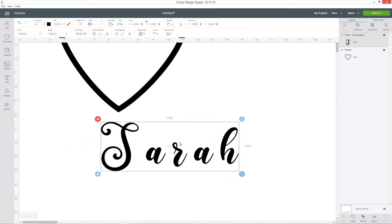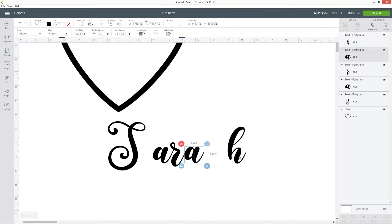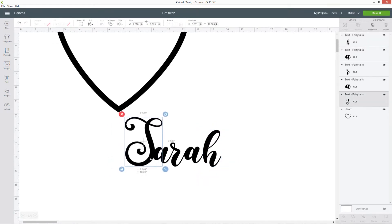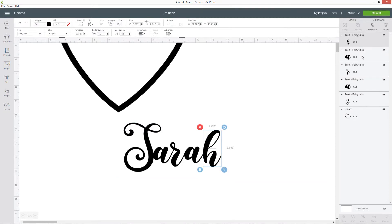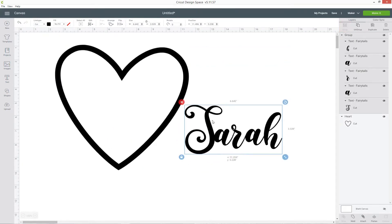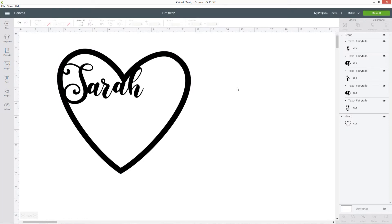I'm going to make it bigger so it's easier to work with, and then with the text layer selected press ungroup at the top of the layers panel. This puts each of the letters as its own layer so now we can click and drag on them to move them so that they're touching. You want to make sure all your letters are touching because that will help them stay joined together when you cut out the heart and they won't all fall apart. When you're happy with how they're looking, select all the letters either by dragging a box or click one layer in the layers panel and press ctrl to select the rest. Press group at the top and now you can move all those letters around as one and roughly place it where you want it inside the heart. I'm not going to worry too much about positioning just yet because that'll be easier once we've got the other words.